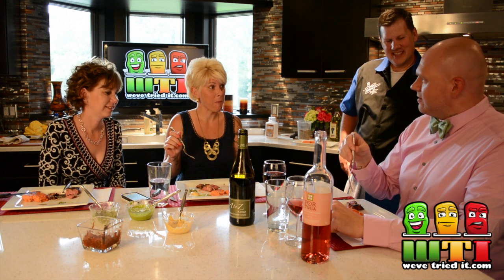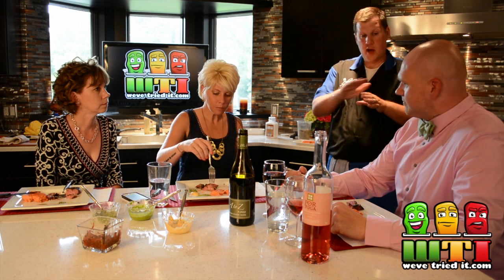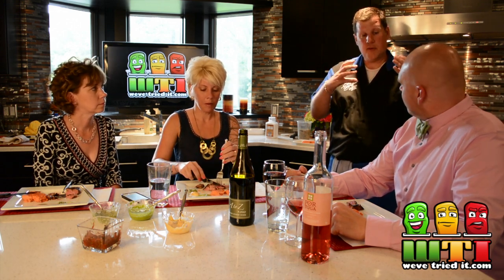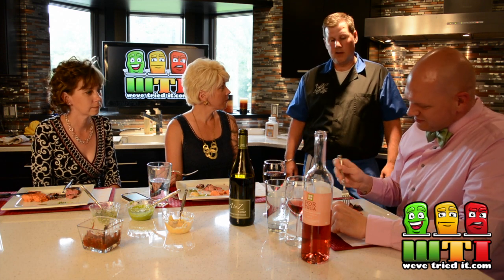Could you cook the ribeye on the Himalayan block? If you do it really, really thin — we do steak sandwiches a lot at our house on that Himalayan salt block and I'll shave the ribeye super paper-thin and make a sandwich out of it. It doesn't get as nice a sear that way, but if you wanted to finish a ribeye on it, I think once you get it seared you could put it on that block. If it were to hold that buttery flavor like it does with salmon, it would be perfect.